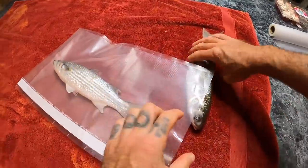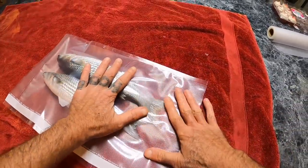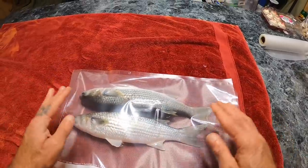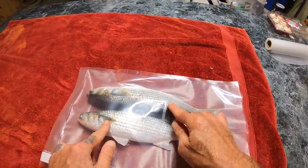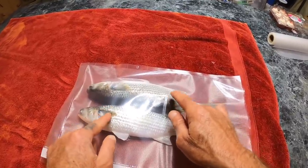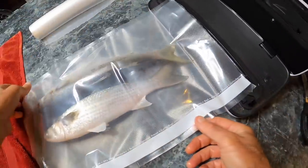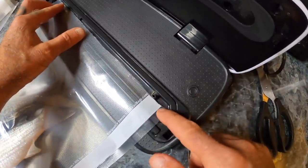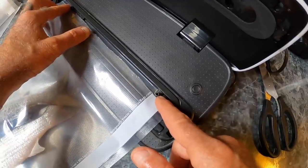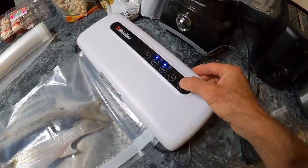I want to make sure that you don't have any fins sticking up because it is possible that when it vacuum seals, they could poke through and make a hole — and you don't want that. That looks fine right there. These two mullet right here is probably more than enough for one session; I might get two sessions out of that. Since they're dry I have this on the dry setting — there are different settings on my food saver. One thing to point out: with most food savers there is a little tube sticking up and you don't want your plastic to be on top of it — that's what sucks the air out of the bag. Now we're going to hit vacuum seal.